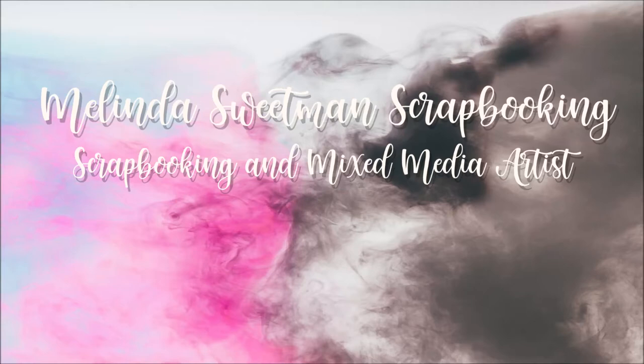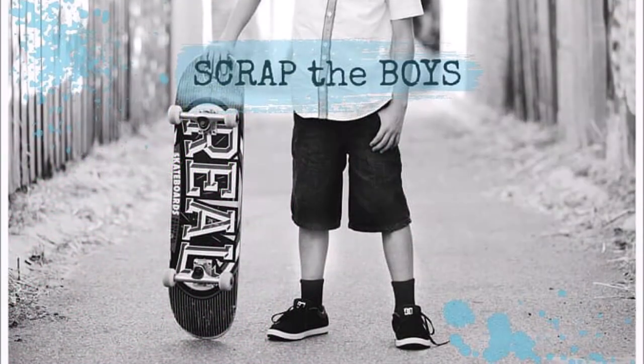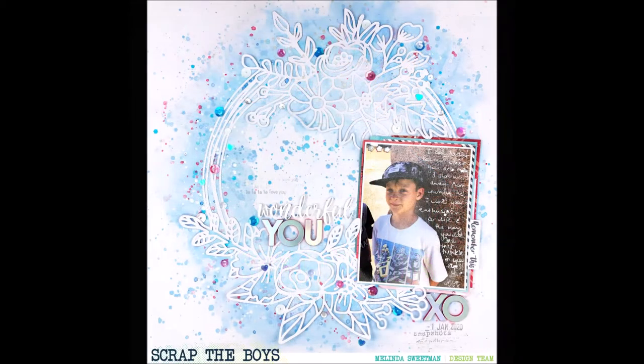Hello my Scrappy friends and welcome to my channel today. I cannot believe it is the 1st of July already. This share is for Scrap the Boys and it is using this beautiful mood board. I was very very inspired by the colours, the prettiness, the softness, and this is the page that I have created.